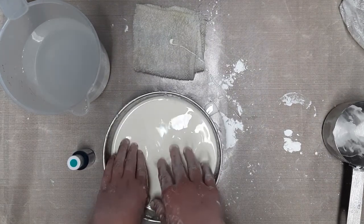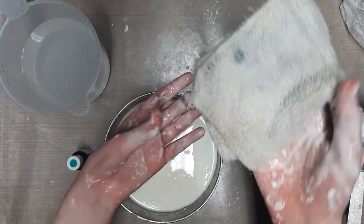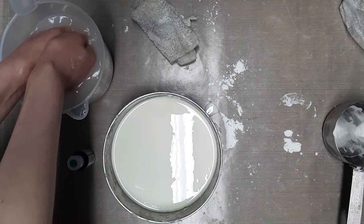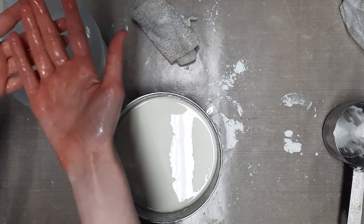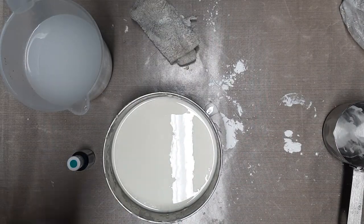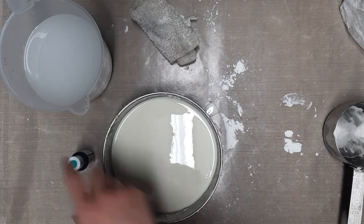After you finish mixing it, I'm going to wash my hands just so I don't get it all over the food coloring. I was originally going to wash my hands with the tap, and then I remembered — so I'm just going to wash my hands in the extra water. They're all clean. I barely even used any soap. And then we use a towel. Next up, we are going to add our coloring.